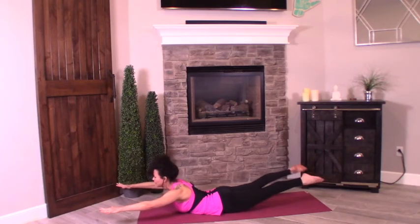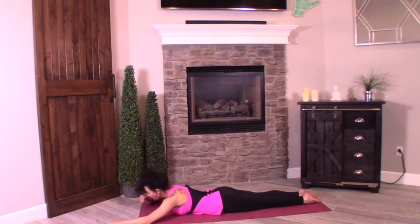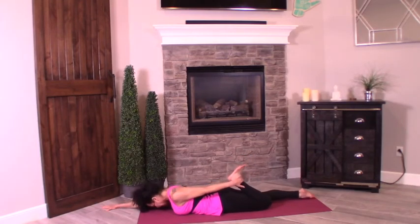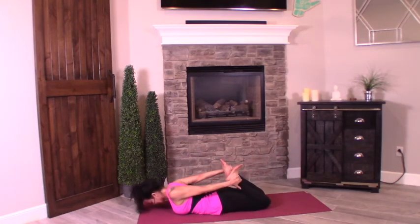And drop it down. Bring your feet together — going into bow pose. For newbies, do one leg at a time: bend the left leg, reach for your ankle or foot, flexed foot, keep your right arm out in front. For more experienced yogis, go ahead and grab both ankles. Walk those knees towards each other. On the count of three, we're going to inhale, lifting the chest and legs up off the mat — whether you've got one ankle or two, same thing.